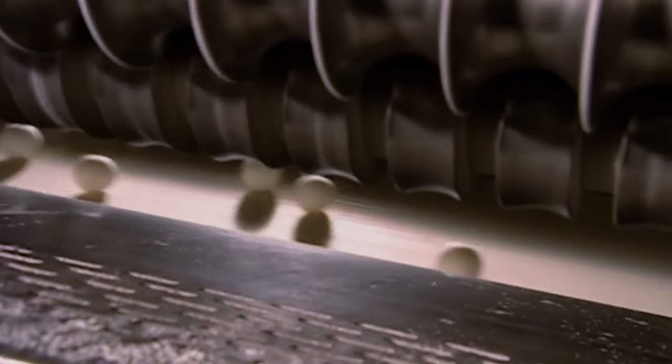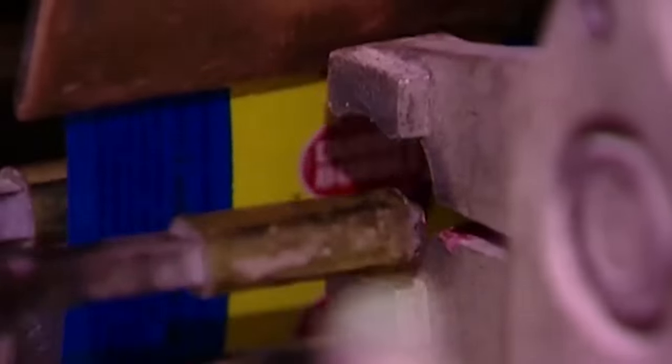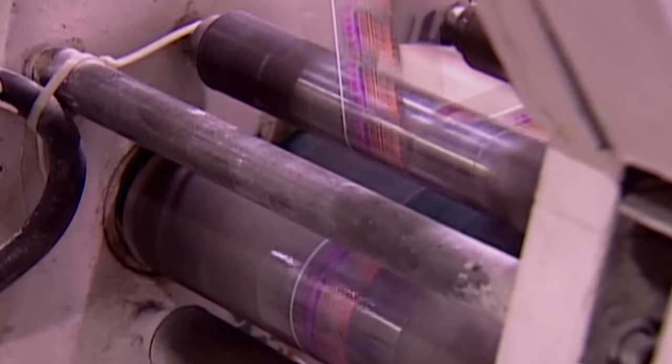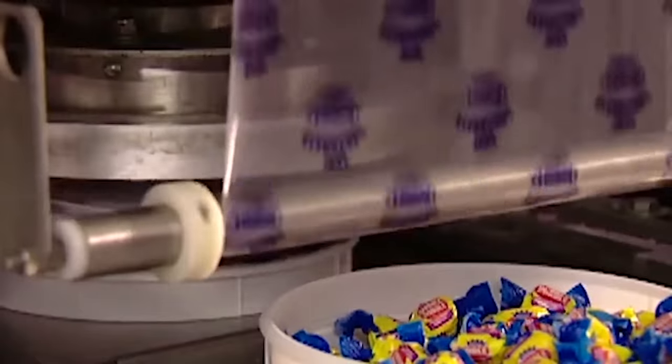The last steps transforming freshly made chewing gum into market-ready products involve packaging and individual wrapping. Packaging contains the gum in multi-piece bundles kept isolated from air and moisture, preventing premature hardening. Gum gets automatically wrapped into individual servings as well. Specialized machines envelope a single piece of gum in a heat-sealed sleeve or paper band, keeping the gum protected and hygienic while also allowing easy carrying around in pockets or purses.